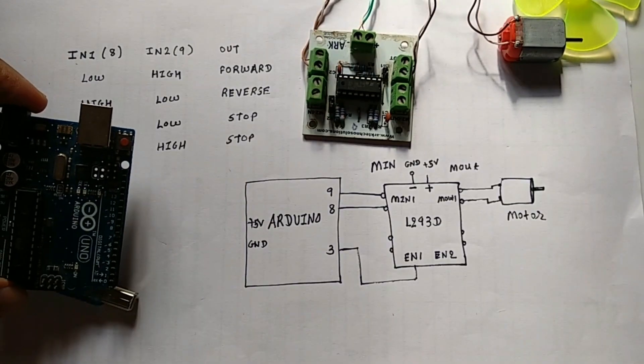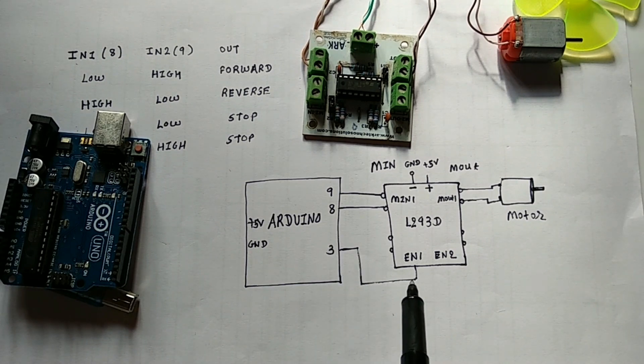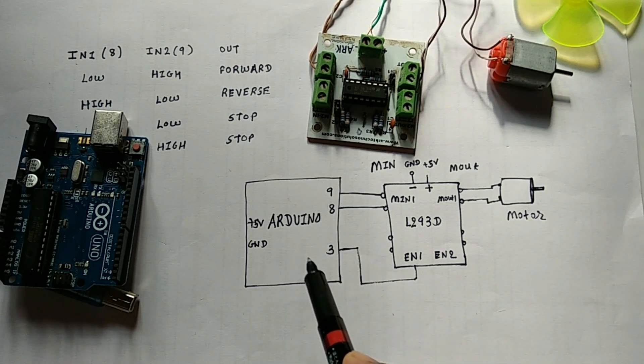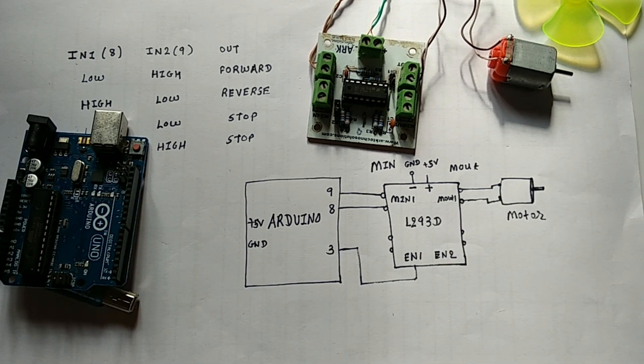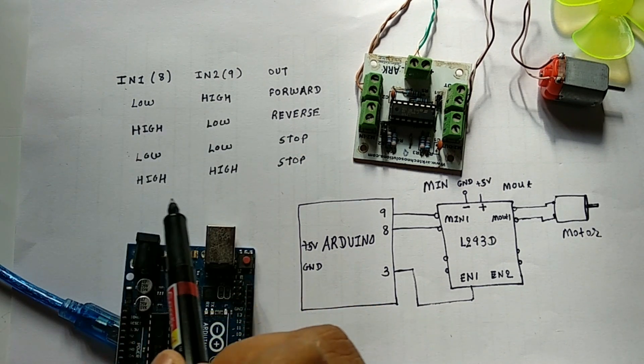I am going to use pin number 3 as an output, and we will connect this to the enable pin of this IC. All these three pins are the output pins we will provide to the L293D, and finally it will be connected to the DC motor.